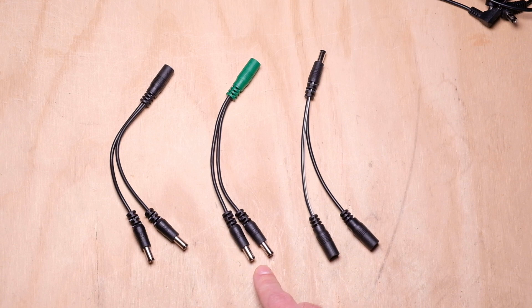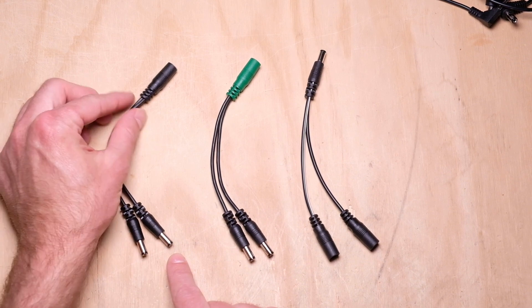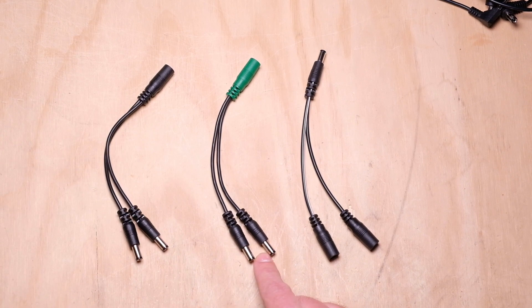Very much like the current doubler, we have a voltage doubler. Again, you take two ports on the power supply to power one pedal, but it takes the sum of the voltage between the two ports and supplies that to the pedal. So if this goes into nine volts and this goes into nine volts, you're going to get 18 volts on the output end. So to be clear: on the current doubler you get double the current but not double the voltage. On the voltage doubler you get double the voltage but not double the current. It's one or the other — you can't have both.